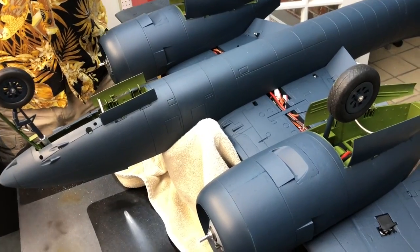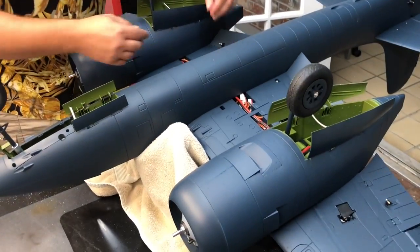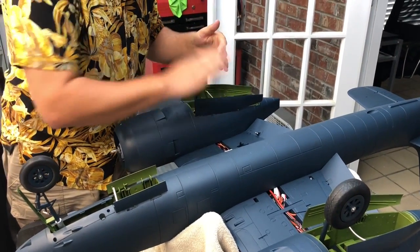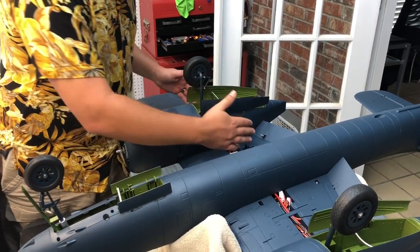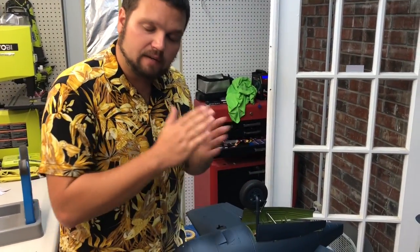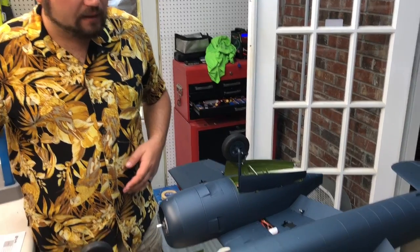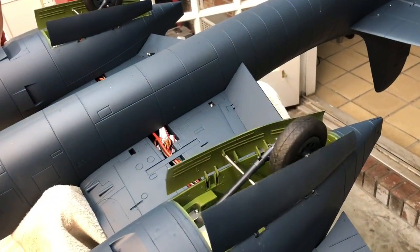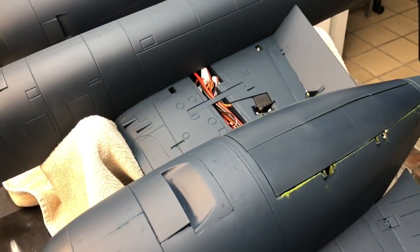Don't forget to check — before you put all your servo linkages on, the servos have to be centered. You have to power them on one time for them to come to their centered position. That's why we've been waiting to put all the linkages on until this point — so we have power throughout the whole airplane and know all our servos are in the correct position. We're going to watch the landing gear one more time. It's hitting again, so we're going to have to adjust that — but it's not a very hard adjustment.